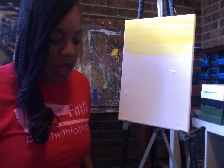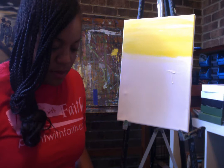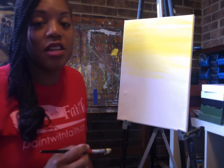You know what else is white? Clouds! Clouds are white and gray and pink and yellow. They reflect all the different colors that you find in a landscape sky. We're going to continue to mix white and yellow and then yellow and white.